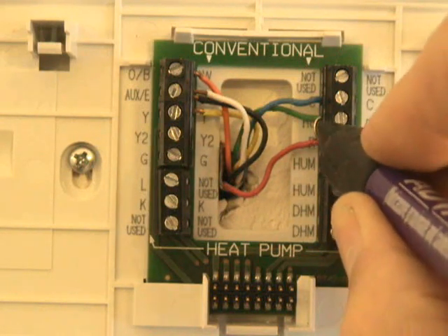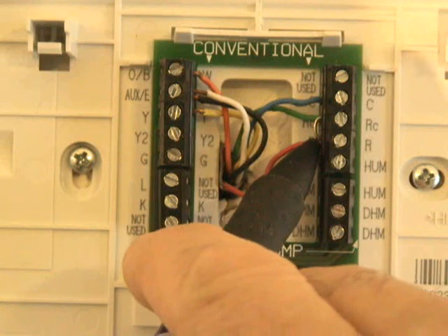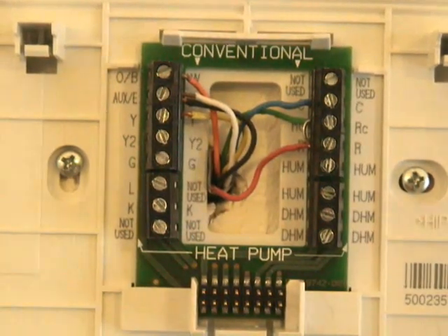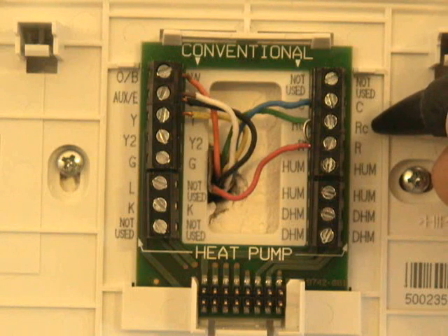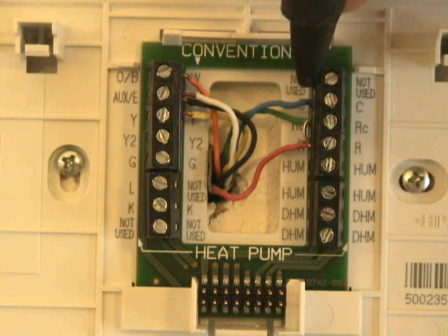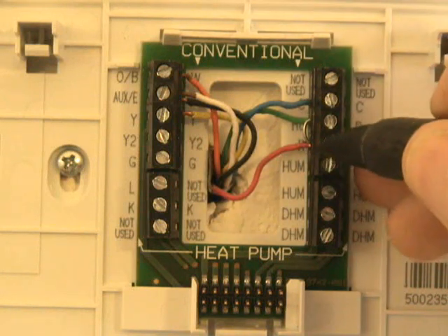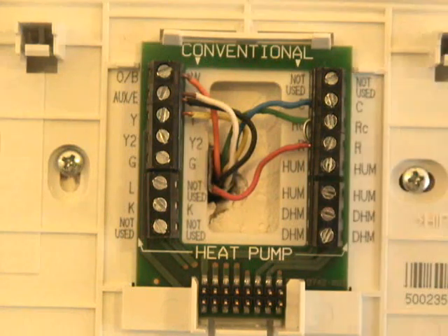The reason you have a separate R and RC — and you see there's a jumper here — is in the event that you actually have a separate transformer that controls your cooling. In some thermostats you actually have a separate RC and RH, in case you have a separate control voltage transformer for the cooling and the heating. Both sides of the transformer have to come into this base plate; otherwise this thermostat will not operate properly.